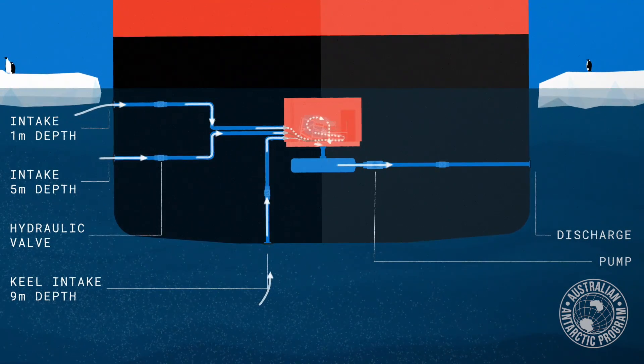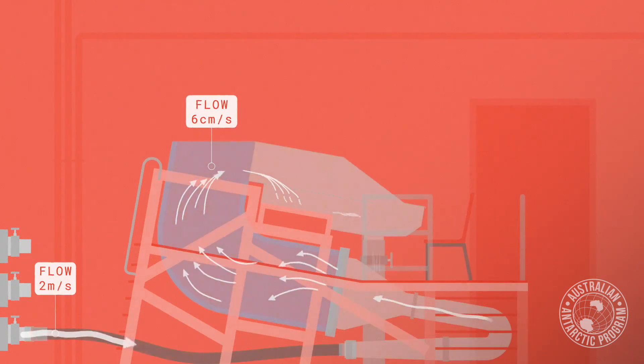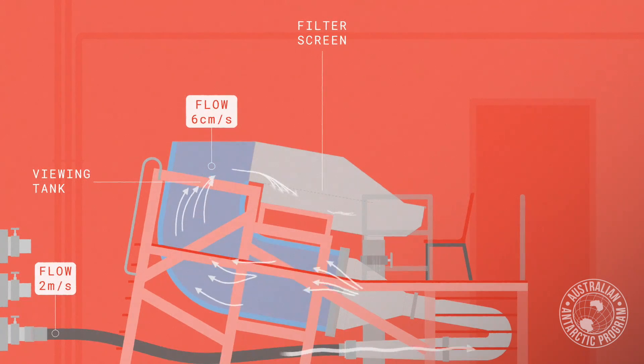There are three of them: one at the keel, one just a metre below the surface, and one sort of midway between them. They are 125 millimetres in diameter — about that sort of size. And when you open the hydraulic valve on them, the ship starts to sink, so water floods into that room.